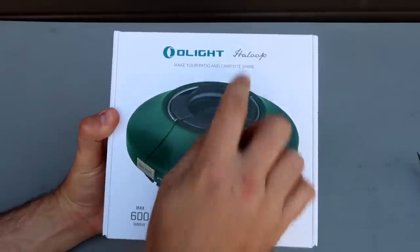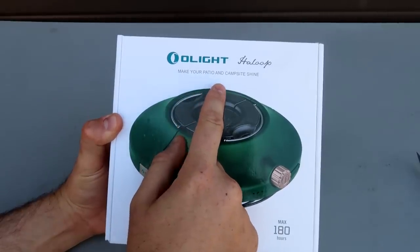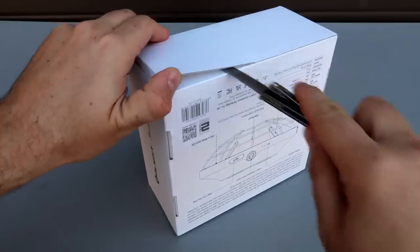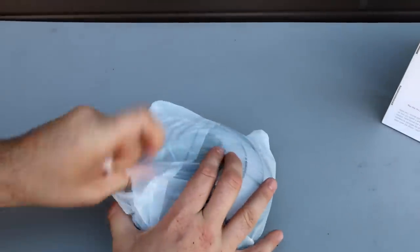Got out here the new Olight Lantern Hulup - that's a name - make your patio and campsite shine. So let's open it up. This thing just came out. Olight comes out with so many new products non-stop.